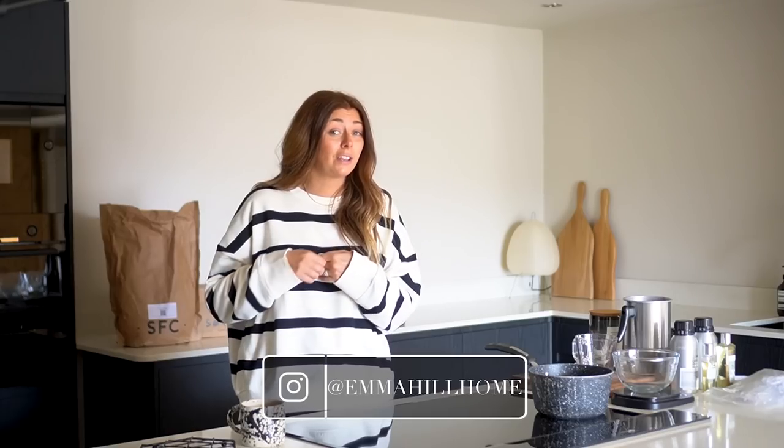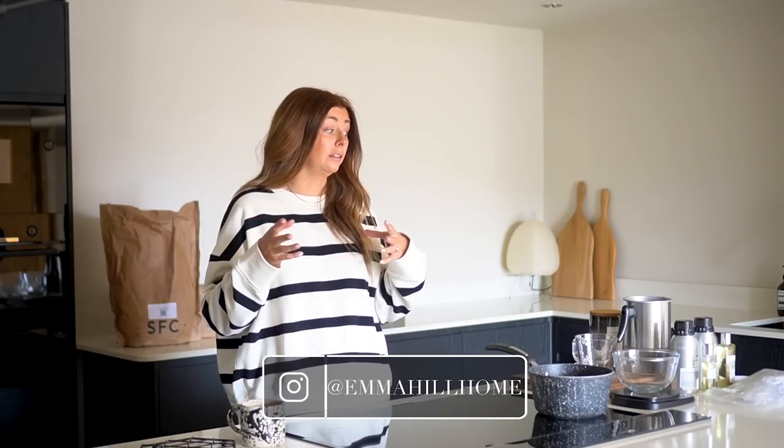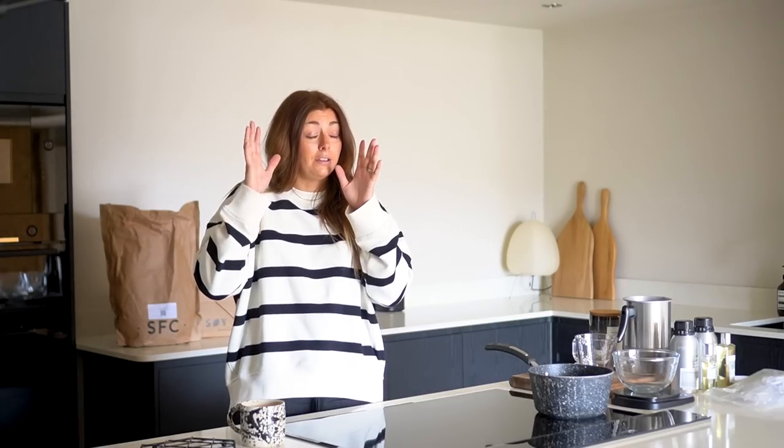Hello everyone and welcome back to my channel and to today's video, which admittedly is a little bit niche — it's not the usual sort of video you guys are used to seeing from me. But after having shared some little snippets over the last maybe nine months or so of me making my own scented candles at home, lots of you guys have expressed an interest in knowing my process.